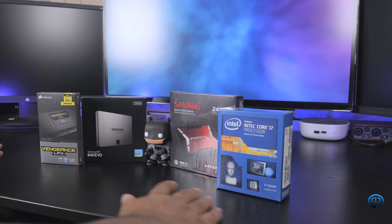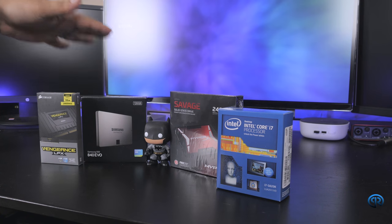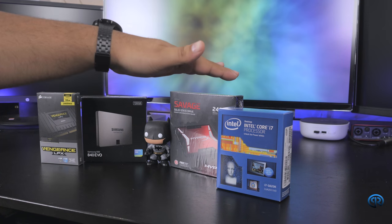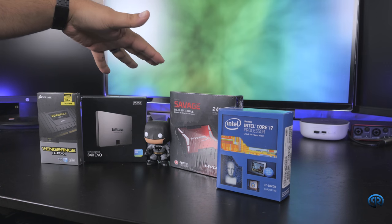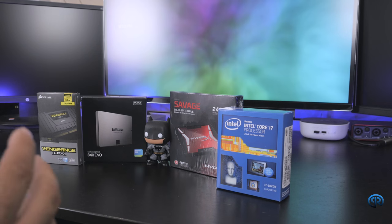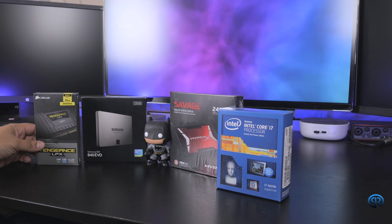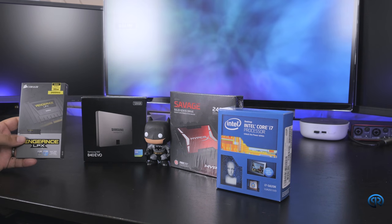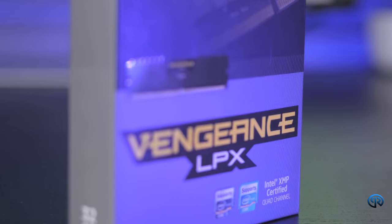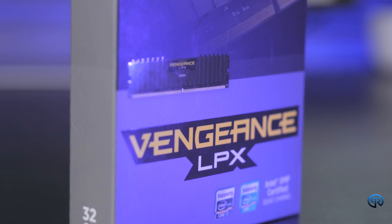In front of me we have four things, two being the same: we have our RAM, processor, and memory. We'll go over all of them and tell you why I got these. Starting with the Corsair RAM — this is the Vengeance LPX. This is DDR4 clocked at 2400 MHz, which I'm pretty sure you can overclock, though I'm not 100% sure.